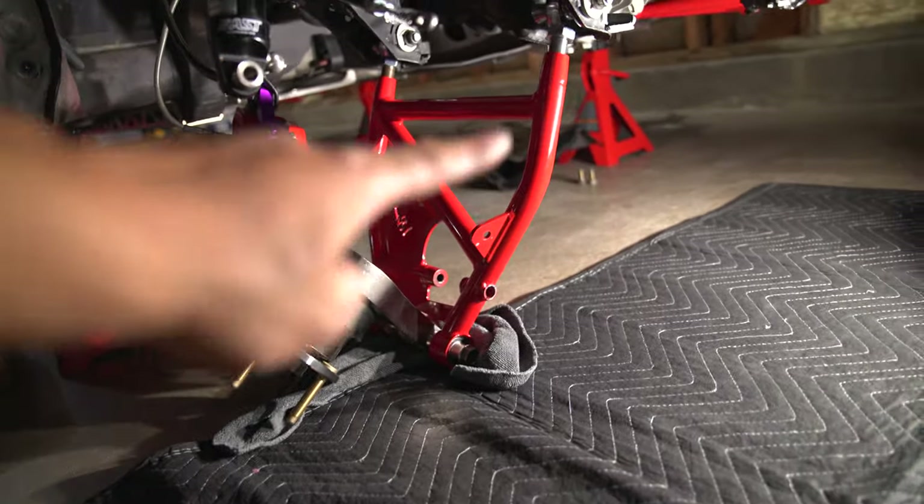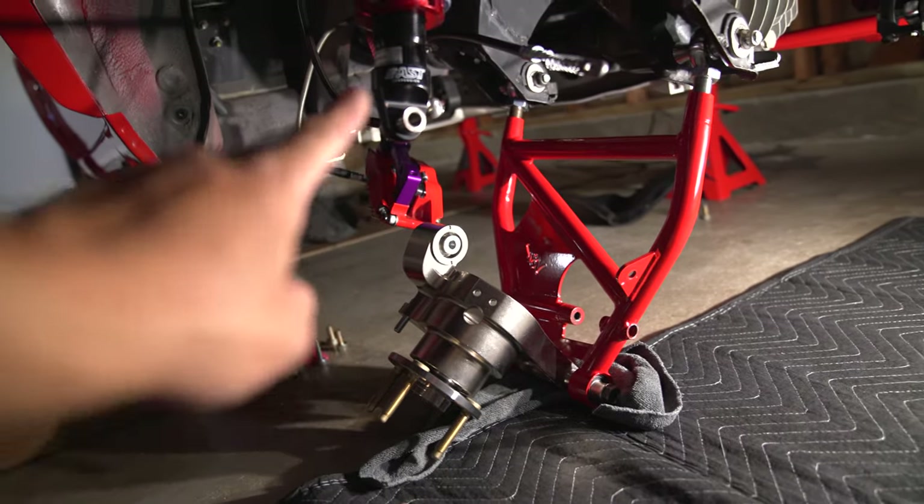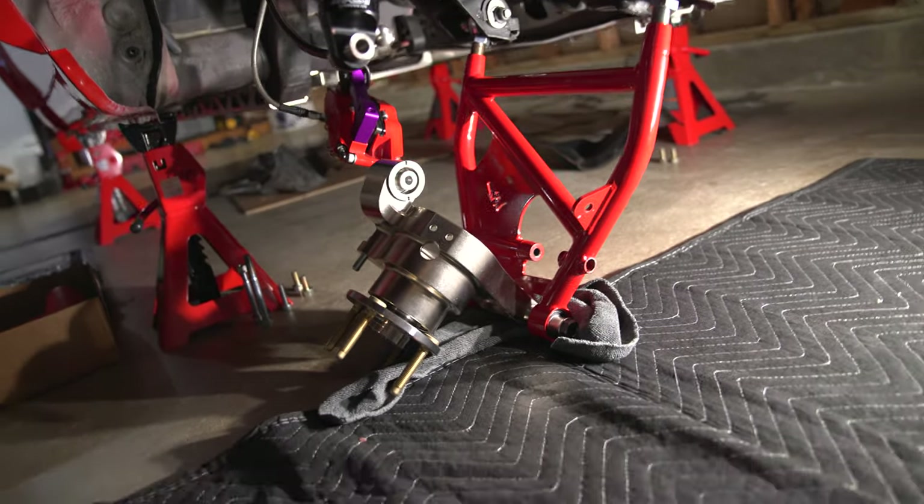The only hard part is you got to undo the shock mount so you can swing this whole thing out and you're good.